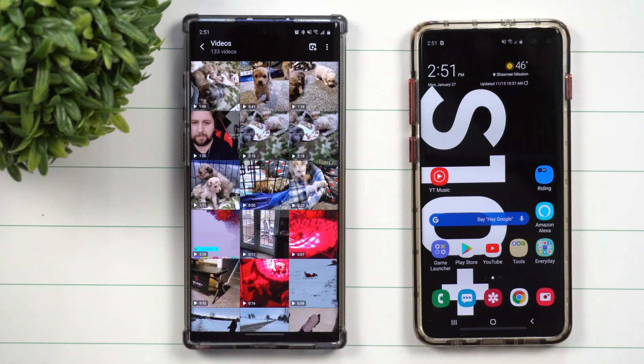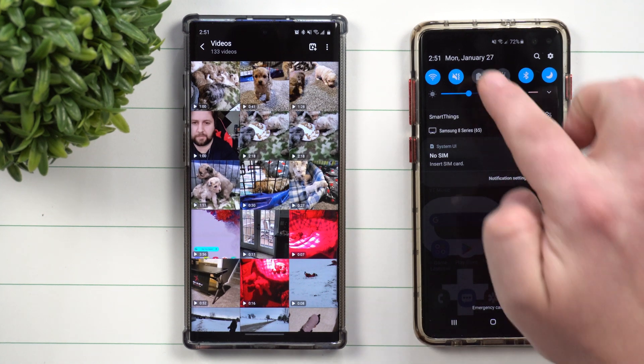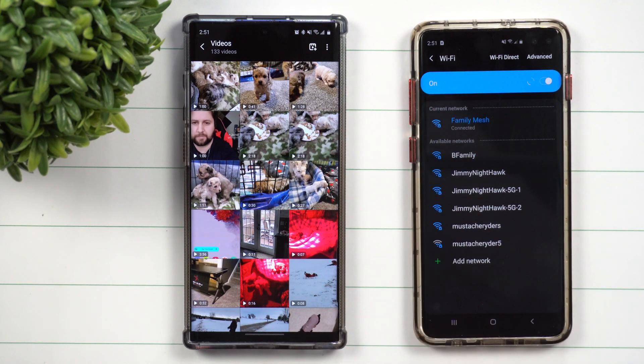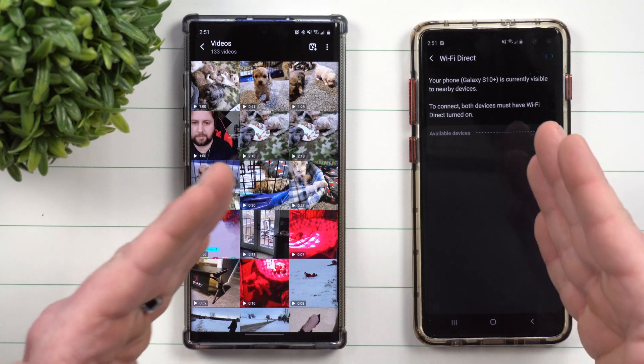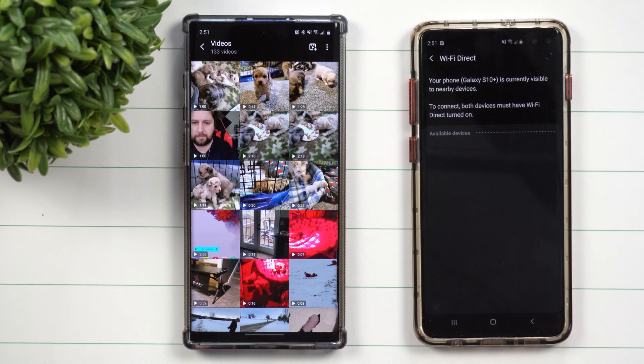The way that we're able to get this done is called Wi-Fi Direct. There are two ways you can get paired up with Wi-Fi Direct. One of the ways is by going into both phones, go inside Wi-Fi, and then tap on Wi-Fi Direct. When you're both on that screen, you'll be able to see each other, you basically pair up just like Bluetooth, and then you're able to send those files.